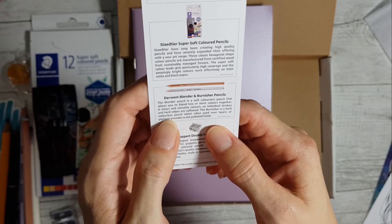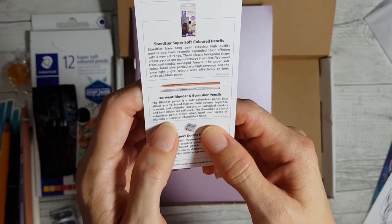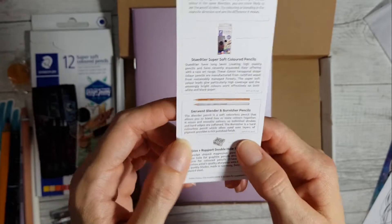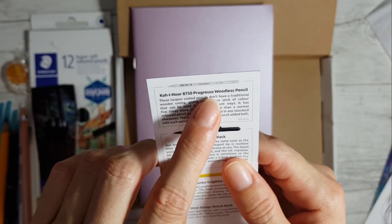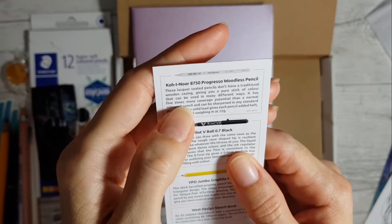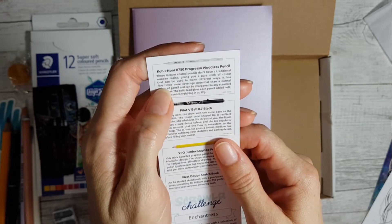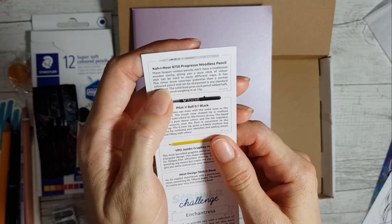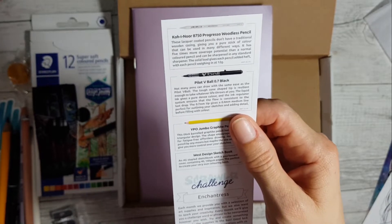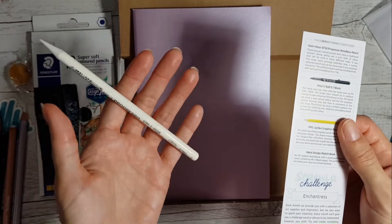The burnisher is a hard colorless pencil which, when used over layers of pigment, provides a rich polished finish. I still don't know how to use that. This is a woodless pencil - these lacquer-coated pencils don't have a traditional wooden casing, giving you a pure stick of color with five times more coverage potential than a normal color pencil. It's white, and there's a bit of weight to it.